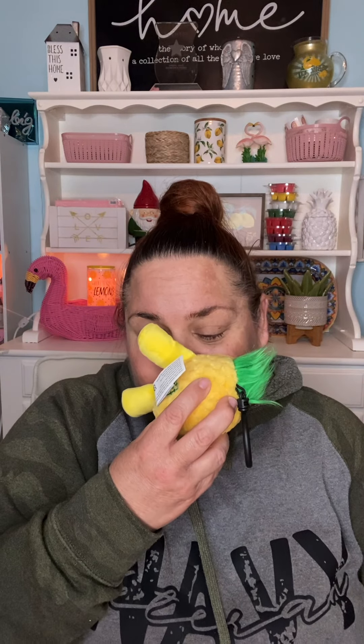The next one we're going to go over is Queen the Pineapple, scented in Piña Colada Cha Cha. So cute, you guys. We're going to go ahead and open up Queen the Pineapple. Smells absolutely amazing — Piña Colada Cha Cha. Oh my gosh, so stinking cute. I'm so excited — I love Buddy Clips. I collect almost all of them.